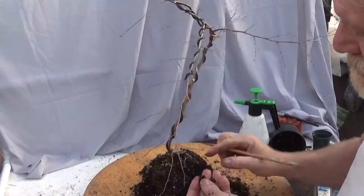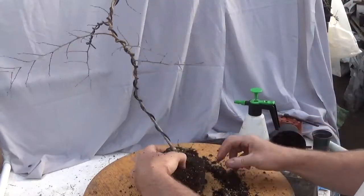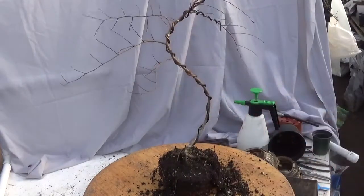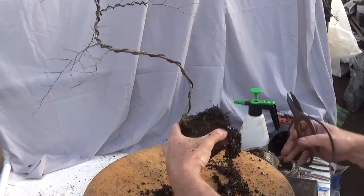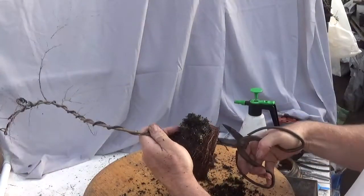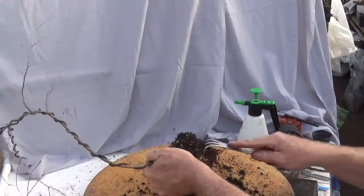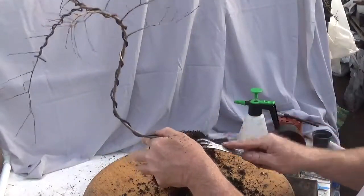I've got some white fuzzy stuff here — could be root mealy bugs, not sure. It's kind of funky. I wonder if this is how they do it in China. Roots are running around in circles in here. Do a quick snip around the perimeter, comb that out, and see what I have in the way of surface roots that I can take advantage of. I see a couple of oddball roots up top doubling back on themselves.